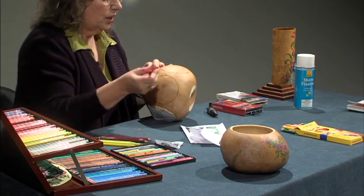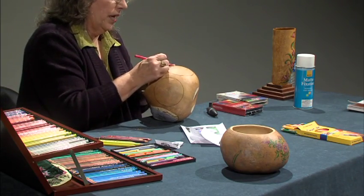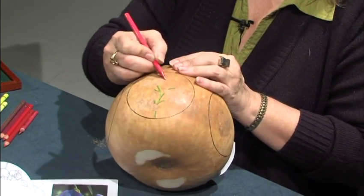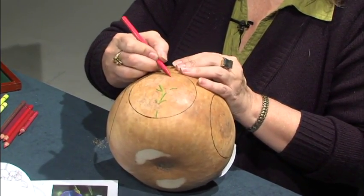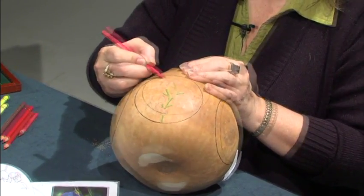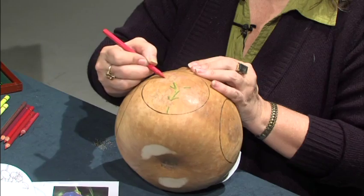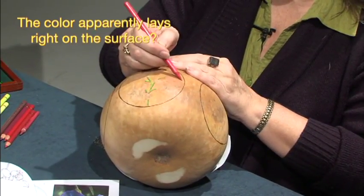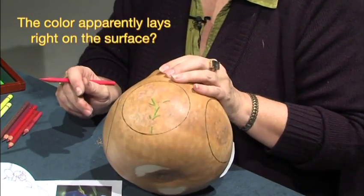Then we're going to go in and put the next colors in with pink. Again, we're going to go in very lightly, just laying down a very thin base coat of color. I'm just picking a few of these petals to do.